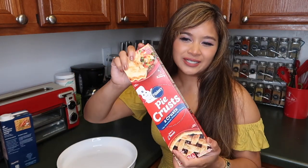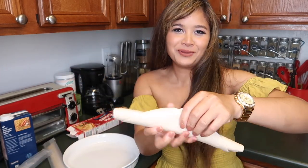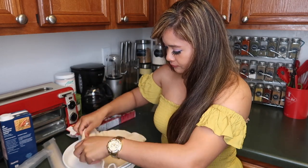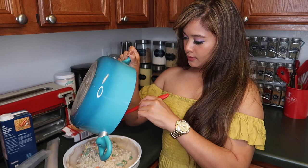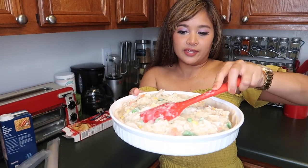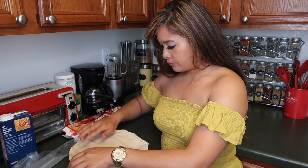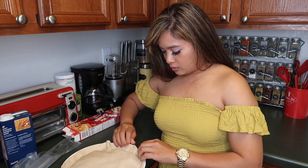Whip out your crust and unroll it — this fits perfectly. Now fill it with your pot pie mixture and smooth it out like this. Get your second pie crust and put it on top, then form it to the pan.